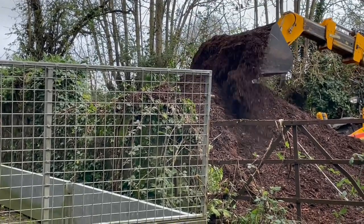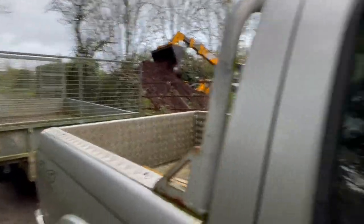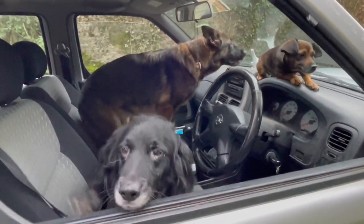Beautiful black gold. It was a last minute phone call, so everybody just leapt into the pickup to come with me.